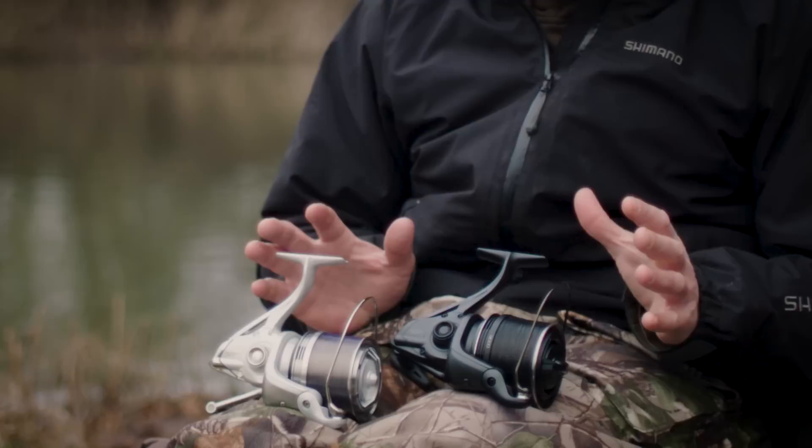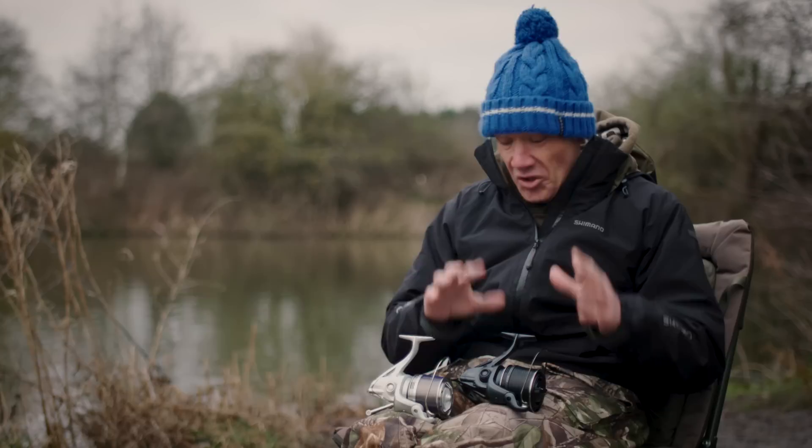Something there's been a massive amount of inner speak about at Shimano throughout 2017 is the very new Aero Technium. And here they are. I'm not going to really blind you with science on loads of technical points that these reels have got in comparison to the older model.